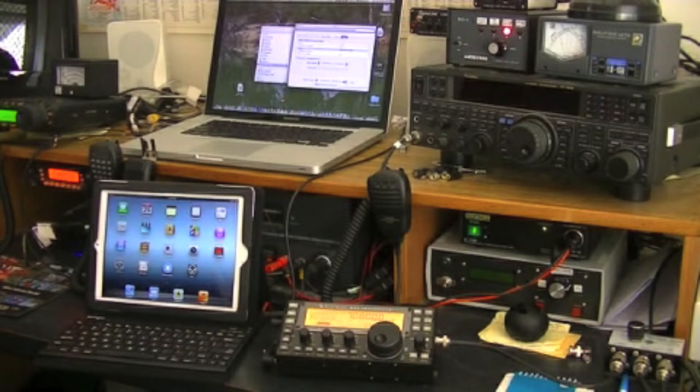Good morning, this is John VK2AWJ doing a setup on using my KX3 transceiver in conjunction with EtherPig, the application on the MacBook Pro, and Hamlog on the iPad, and controlling the KX3 from the iPad.